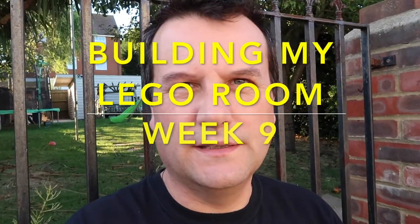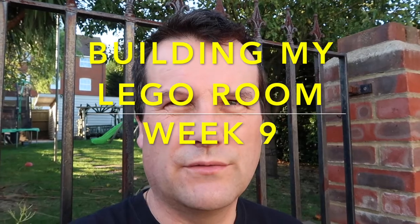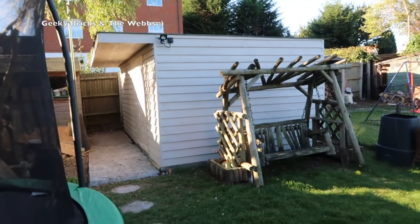Hi everyone, it's Dave and welcome to another week of building my Lego room, which you can probably see a glimpse of back there. Without any further ado, we're going to go up there now and take a look at the progress from this week.